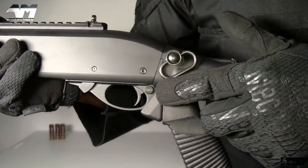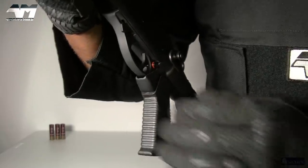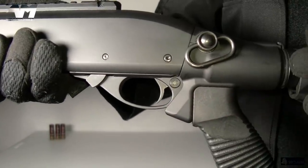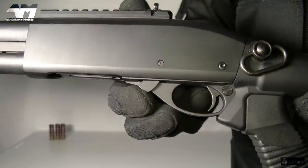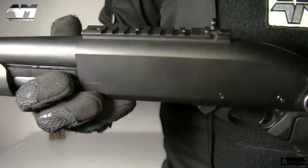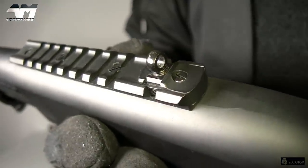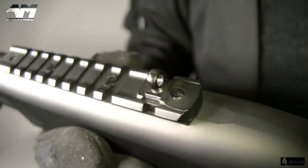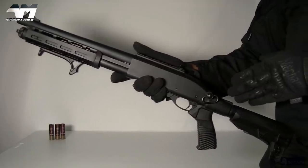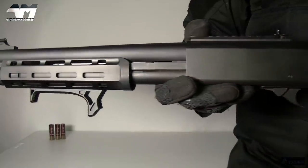Moving along, we get to the safety switch. Right now with the red showing it's in fire mode — now it's on safe. Right here you have your trigger, and again everything is metal — your trigger guard and your trigger, full metal. Right here, what you would normally see on a shotgun would be your action release — this opens up your loading gate. On the top you have your rail, and at the rear of that your rear sight, which is adjustable. Though it's a shotgun, so you're probably not going to be too fussed about fine-tuning your sights.